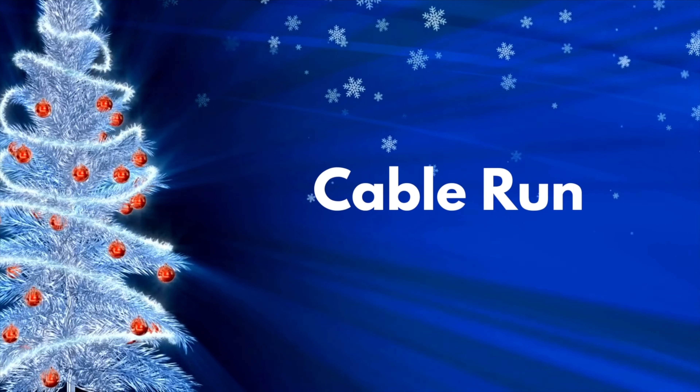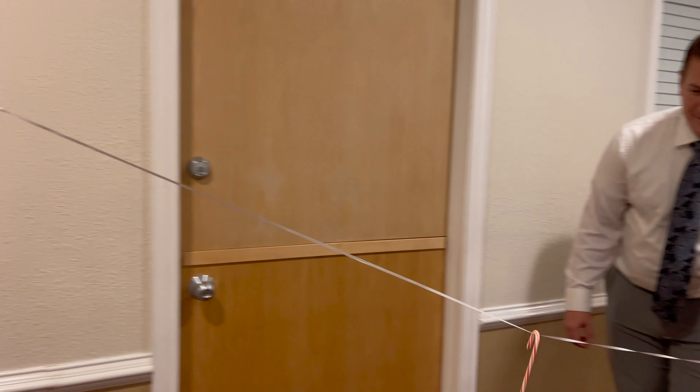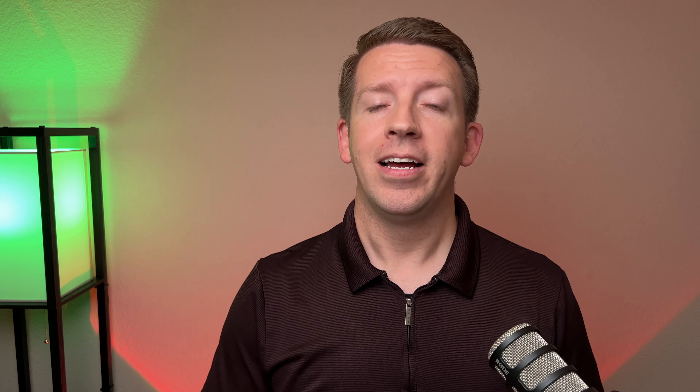The next game is called Cable Run. You take candy canes and place them on a cable or string. Two contestants each hold one end of the string, put a candy cane on it, and lift the string so the candy cane slides to the other end without falling off. If it falls off, they start the round over. They want to get as many candy canes to their partner as possible before time expires. If any candy cane falls off — even ones already at their player's end — they lose those candy canes.